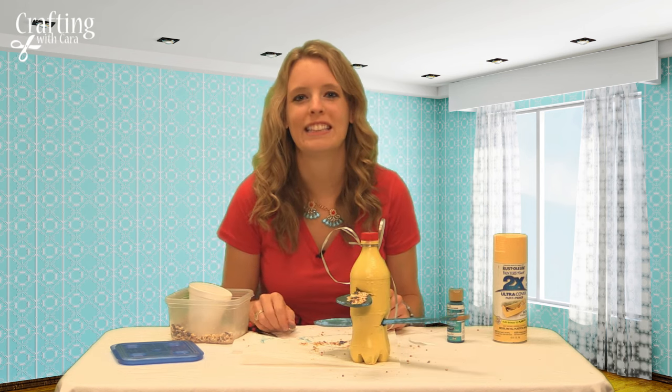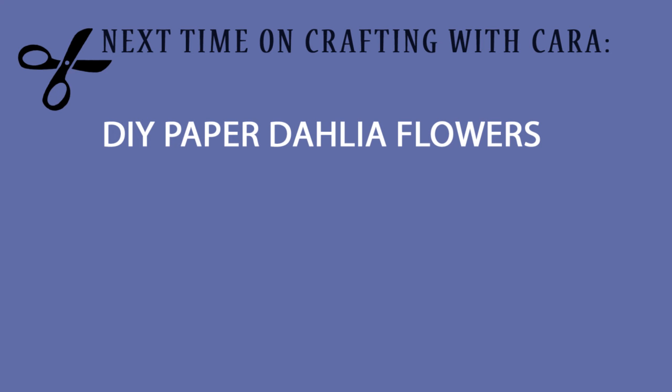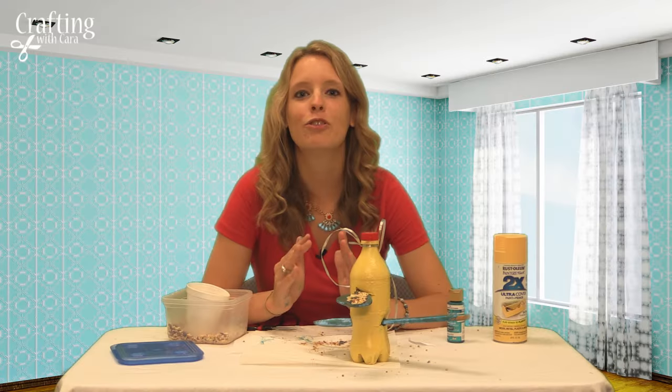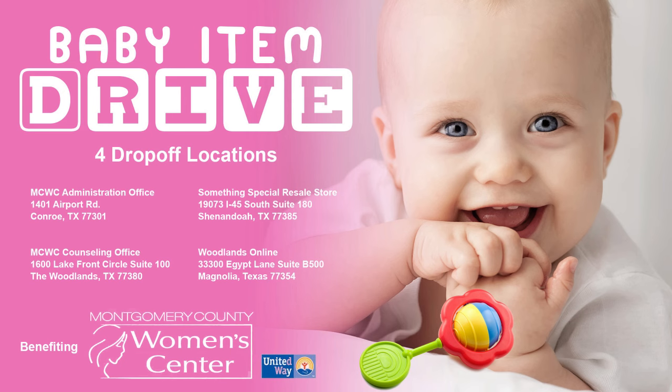Happy Crafting, Woodlands! Stay tuned for the next episode of Crafting with Kara, where we will make DIY paper Dahlia flowers to hang on your wall. And don't forget, this summer Woodlands Online is hosting a baby item drive benefiting the Montgomery County Women's Center. You can drop your items off at any of these four locations that you see on the screen. Happy Crafting!